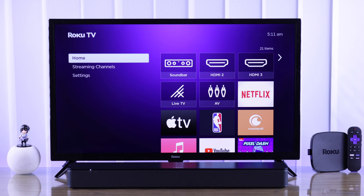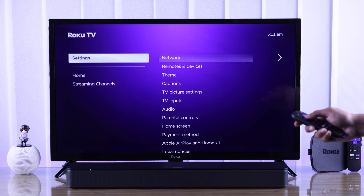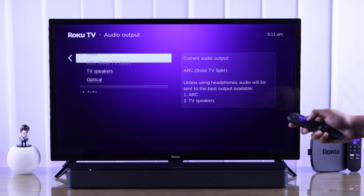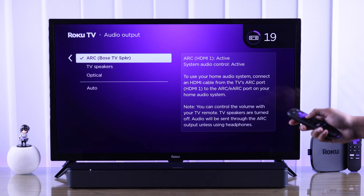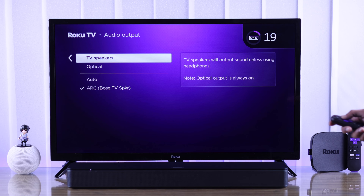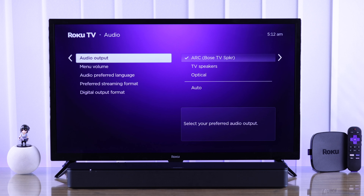If you want to switch between your soundbar and TV speaker, go to Settings, then Audio, then Audio Output. From there, if you're using HDMI select ARC; if you're using the optical cable, select Optical.